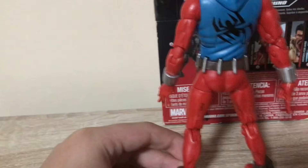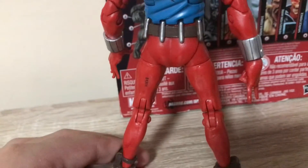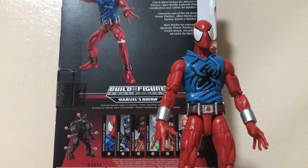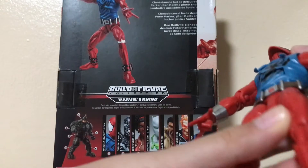It also has a belt and nice details on the feet, and from the back there's nothing new — but seeing how the Scarlet Spider has some really nice details, let's give it an articulation test.